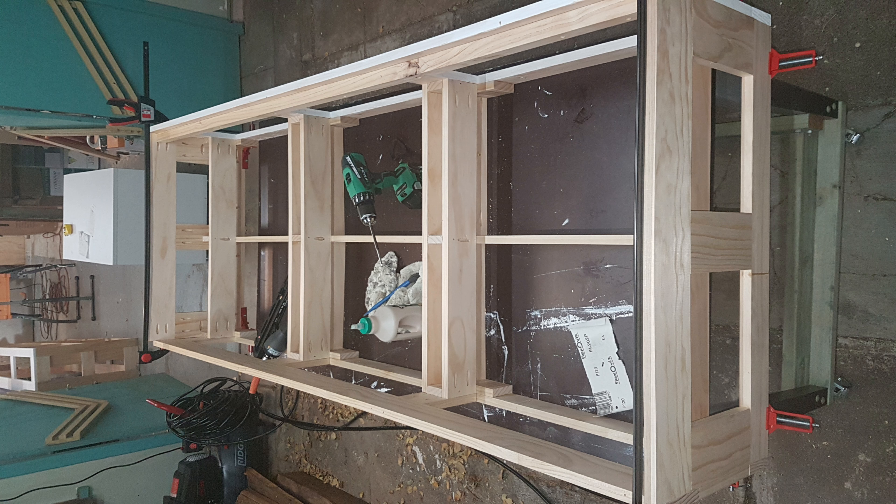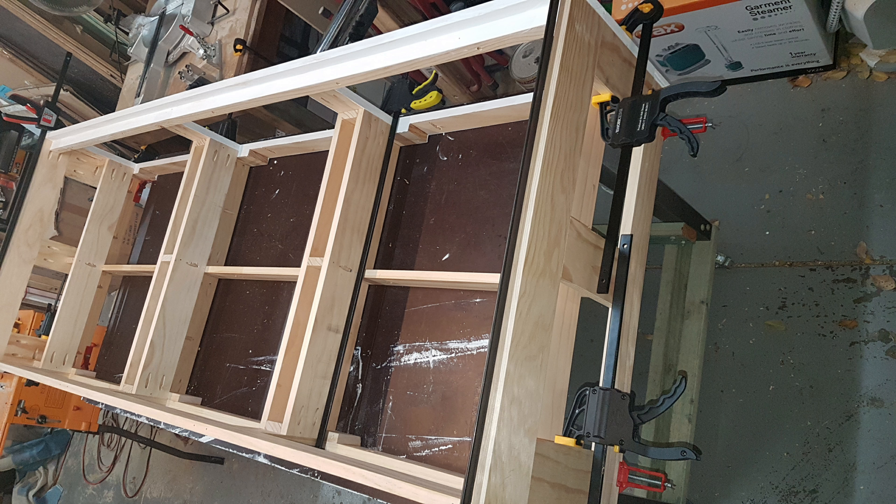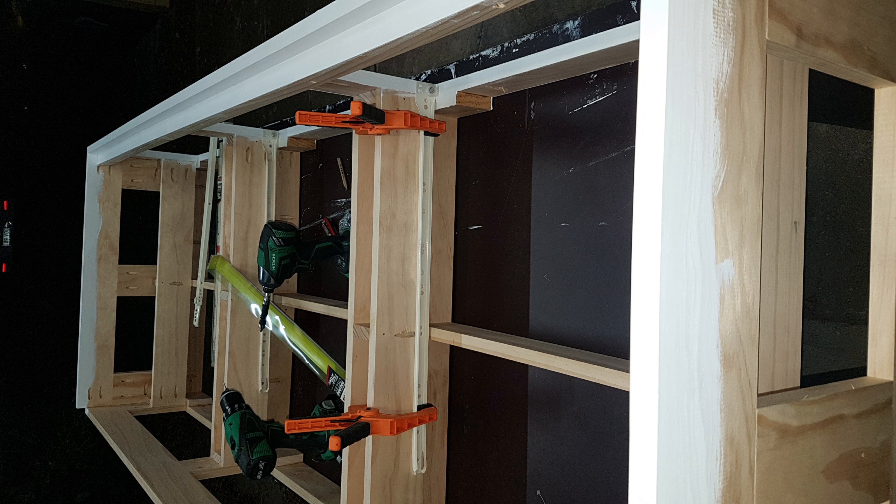Unfortunately, I didn't get any video of the construction process, so we're going to have to make do with photos. The whole thing is screwed and glued together, so it's a good example of the extent of things you can do without any fancy joinery — just simple pocket hole joinery to hold it all together. I built the drawer runners, but I was running out of time, so I didn't build the drawers.